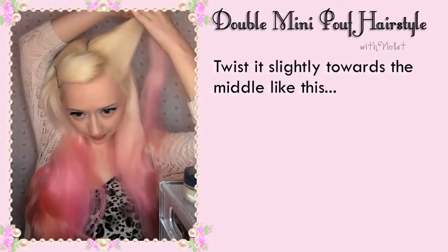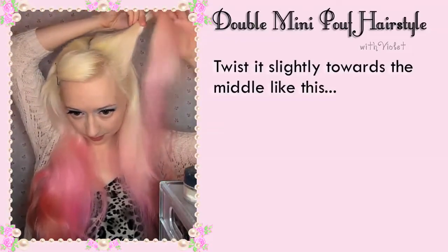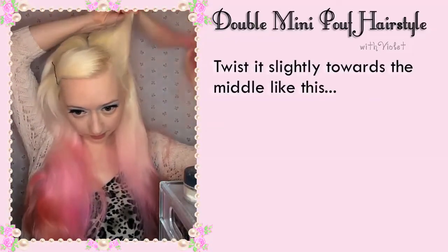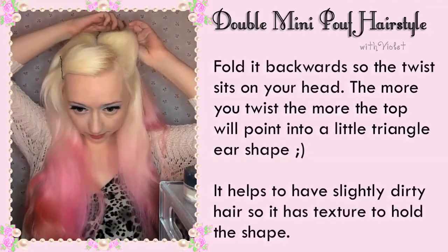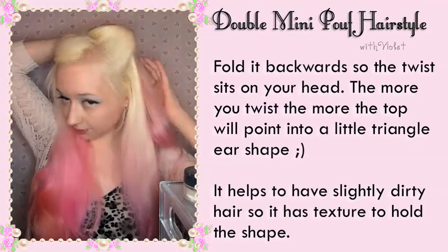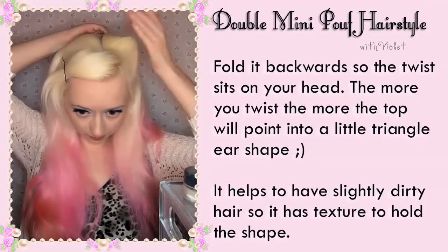Twist it slightly towards the middle like this. You should twist around half way. Fold it backwards so the twist sits on your head. The more you twist, the more the top will point into a little triangle ear shape.